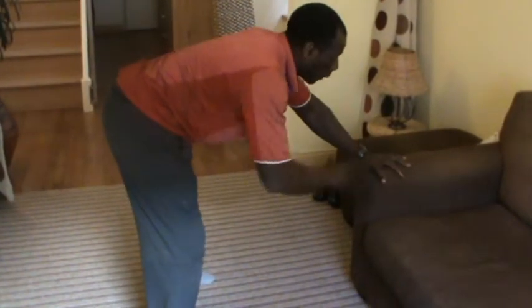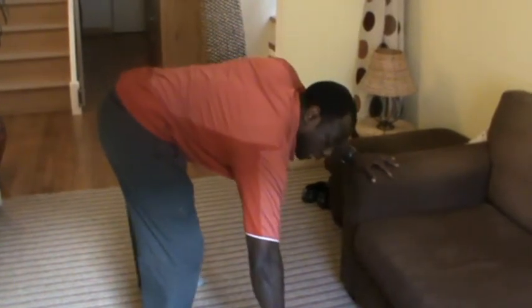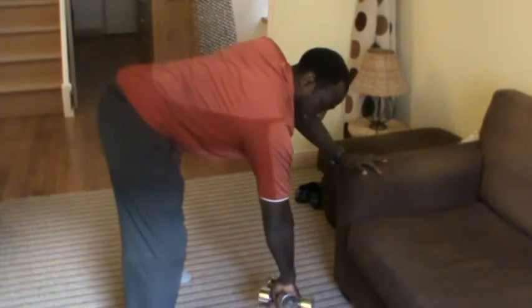One arm you can put on a sofa or any other surface you have in front of you, like a chair. Grab the weight — the reason I'm grabbing two weights is just to make it a bit more challenging, but you can hold only one.